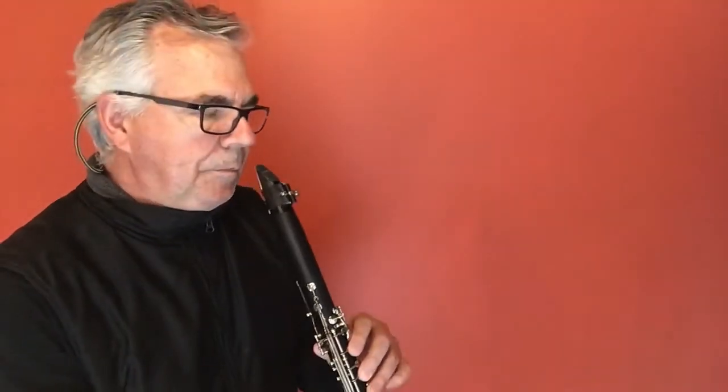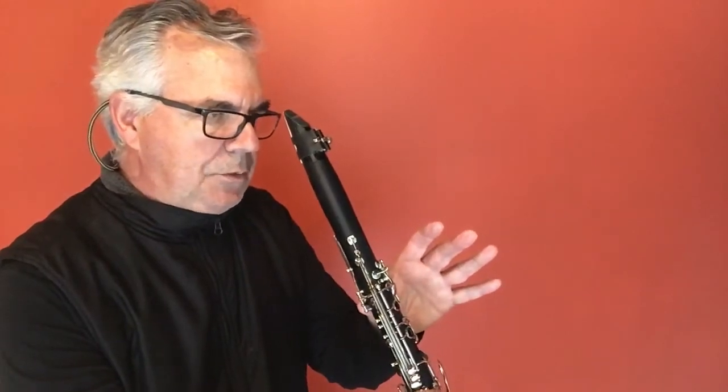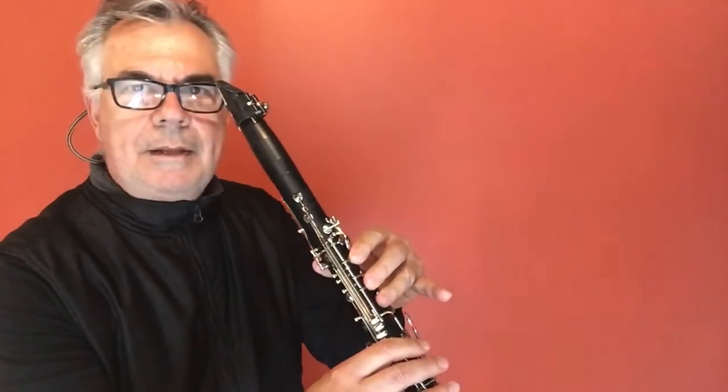Here we go, starting with a two-beat G, and then going to a two-beat F, dropping down to C.